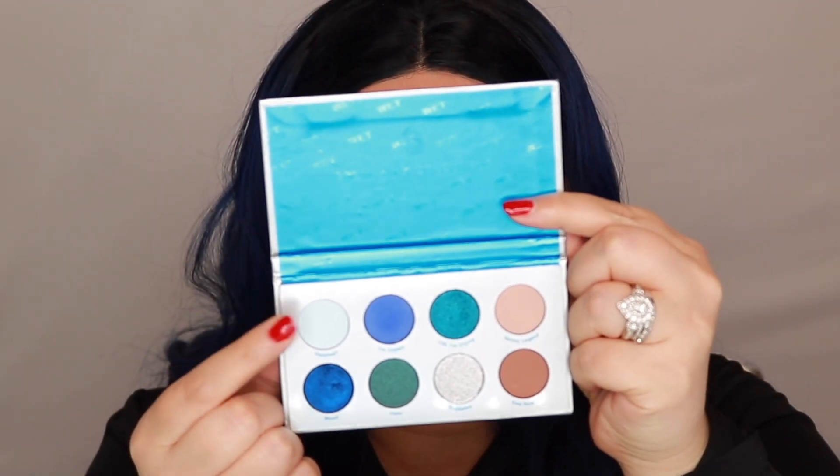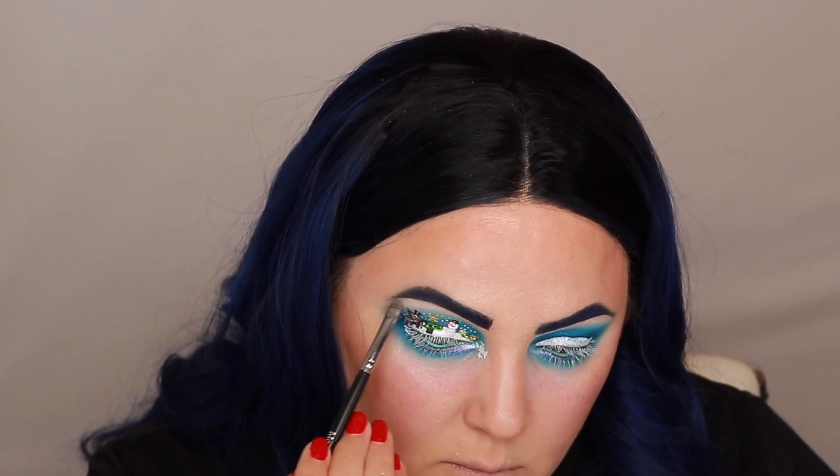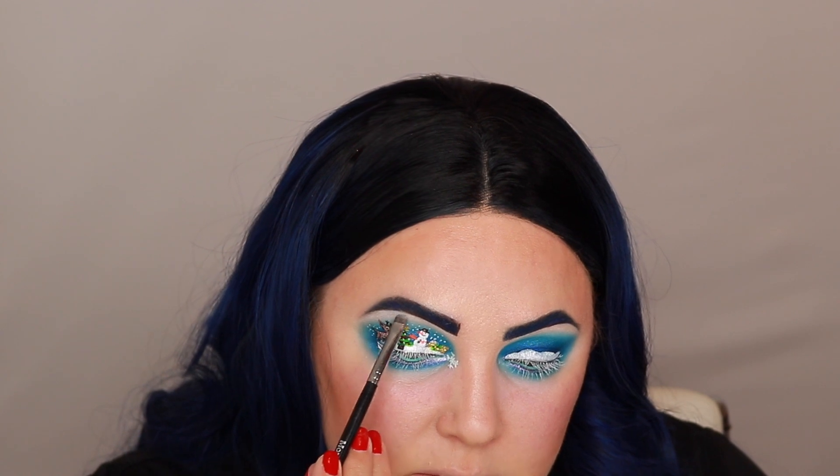I'm going into this shade called Finished and using that for a brow bone highlight. Then I'm also going to pick up this shade called Thickums and use that right on the arch just to give it a little bit of sparkle up there.